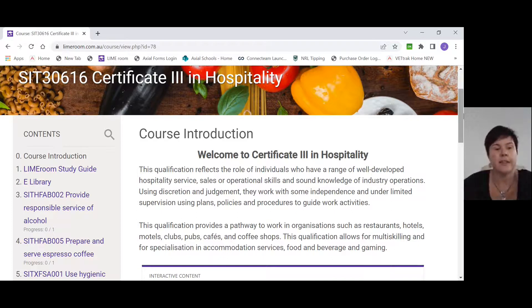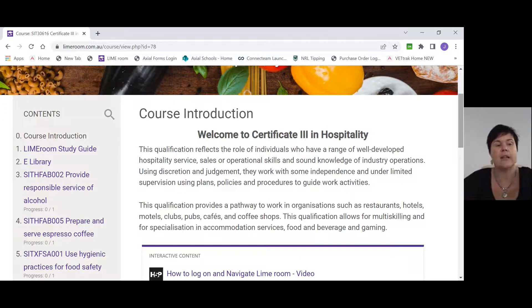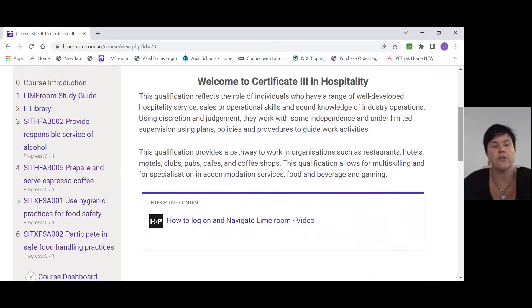On the left-hand side you'll see the course introduction, your LimeRoom study guide, the e-library, and then four units that you'll be completing during the course. The first unit we really want you to look at is called Use Hygienic Practices for Food Safety. The reason I say to do this one first is because without this unit, we can't really deem you competent in any of the other units. So we really need to look at this unit first.